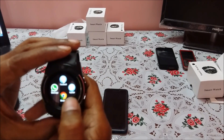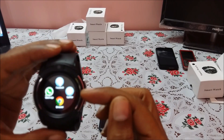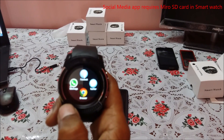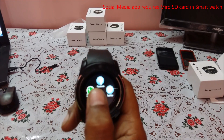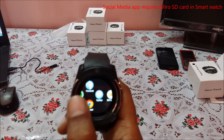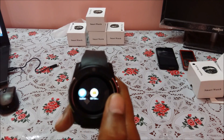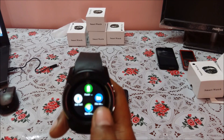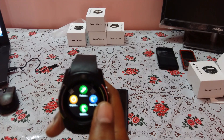The next important option includes WhatsApp, Facebook, Twitter, and a browser — you can enable all of these. The only requirement is that you need to insert a memory card in the smartwatch for them to work. Insert the SIM card using the SIM tool and it starts working. Other features include anti-loss, power saving, world time, and file management — it has almost all the important functions.